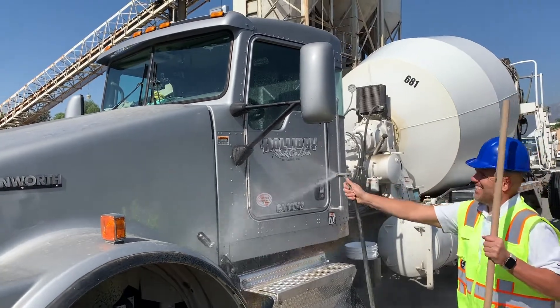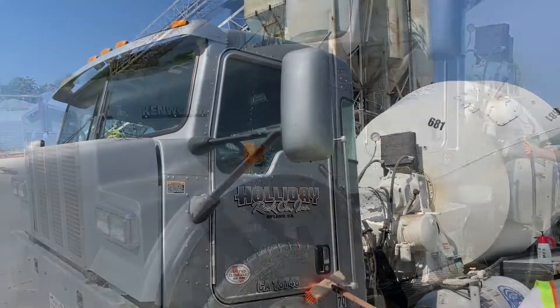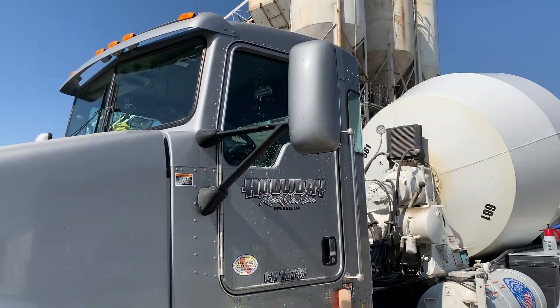On hot days, you may need to spray the truck down to cool the surface, but most days you'll be able to simply apply from the bucket directly onto the truck.